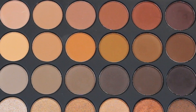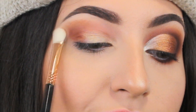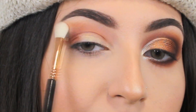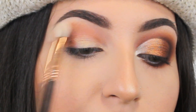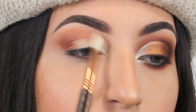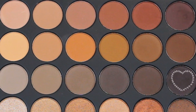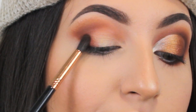Using a smaller blending brush, I'm gonna apply an orange eyeshadow to be my transition shade. Now using a smaller blending brush I'm gonna apply the darkest shade of the palette in the outer corner of my eyes.